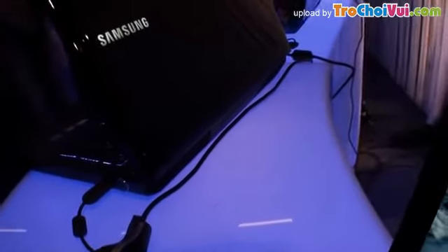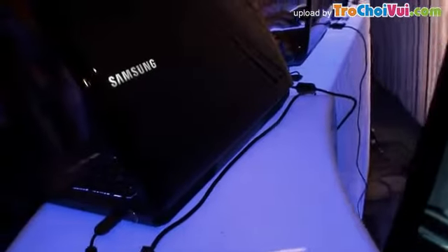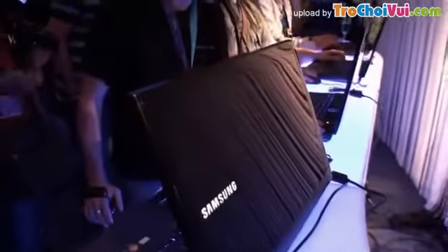Coming around the back is the cooling setup. The presentation was in German so do excuse me — I didn't understand it all — but they have put a lot of emphasis on cooling, and we're going to try to find out a bit more about that. That's the back of the Samsung Series 7 gaming notebook.